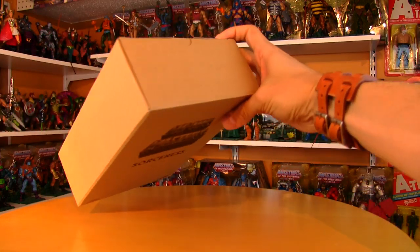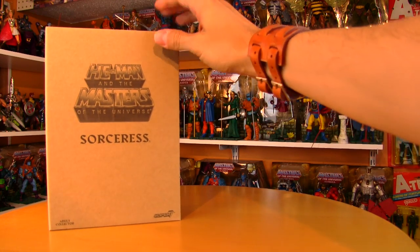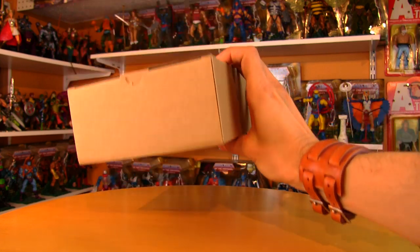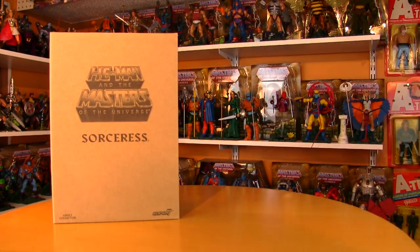It comes in a nice cardboard mailer box, which is supposed to be the thing that absorbs all the damage if your box gets smashed around, but these mailer boxes are beautiful too. It's a rare case of the packaging becoming part of the display.